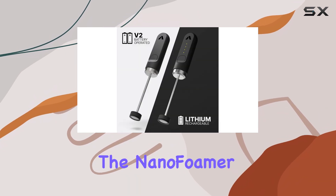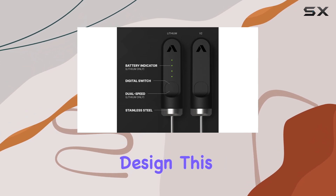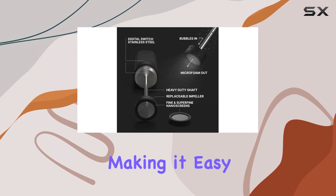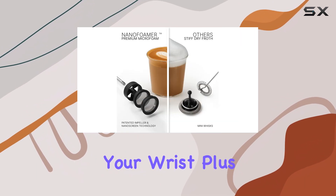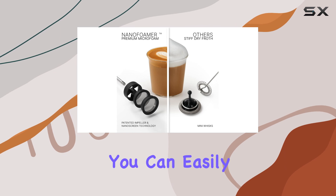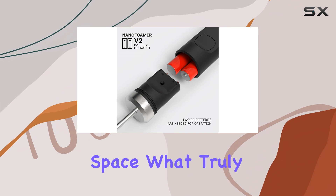One of the standout features of the Nano Foamer V2 is its compact and ergonomic design. This ensures that it feels comfortable in your hand, making it easy to create the perfect foam without straining your wrist. Plus, its lightweight nature means you can easily store it away when not in use, which is a huge plus for those with limited counter space.